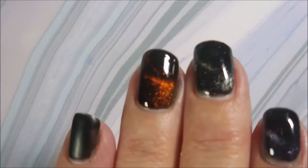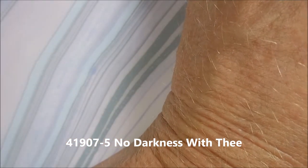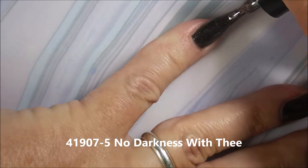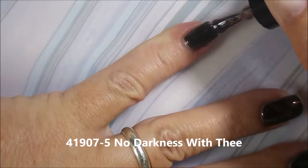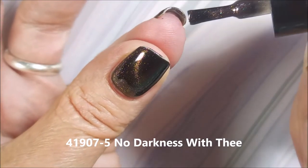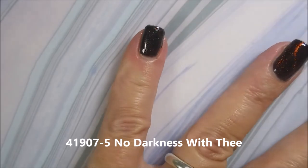So these are like the cat eye gel magnetics — they're not just plain magnetics. Here we go with 41907-5 No Darkness with V, and this is the last one. After I magnetize it, it just looks like the colors of a rainbow in it. It's probably my second favorite — or it's my favorite and the orange one's my second favorite. It's really hard to decide, but I really do love all of these.